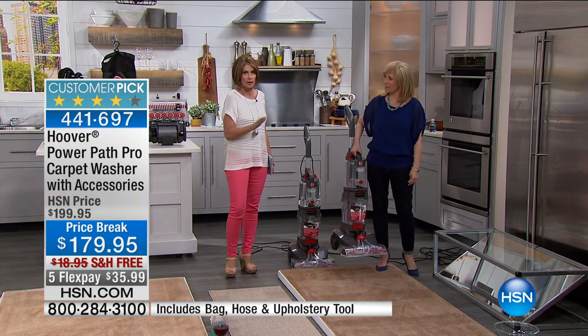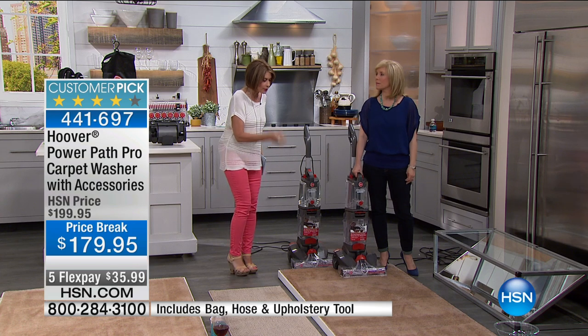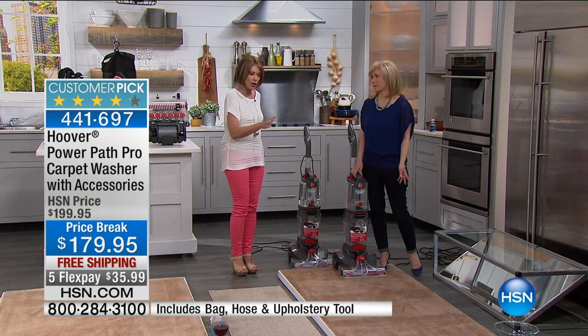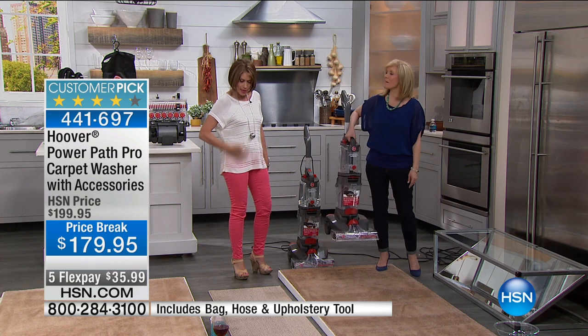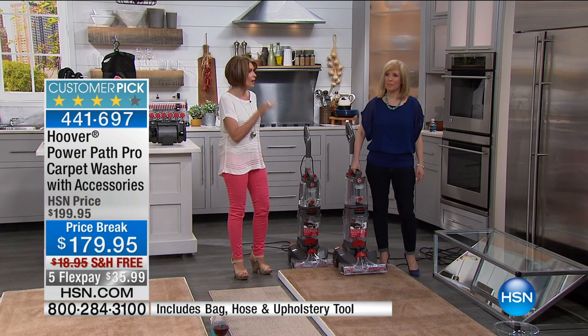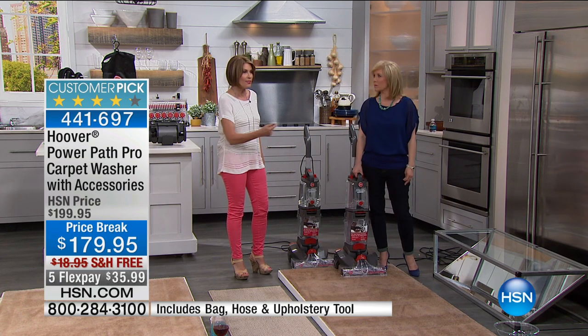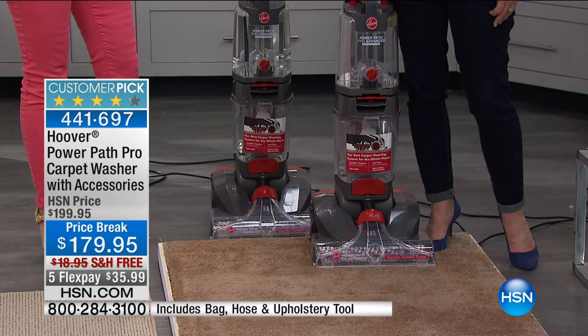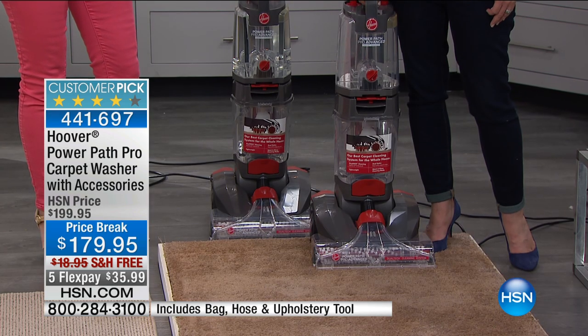If you have carpet, end of story, you absolutely have to clean it. You can vacuum all you want — it's like taking your clothes and brushing things off. You have to clean fiber-based materials. That's why you want our PowerPath Pro. This is the carpet washer of your dreams.